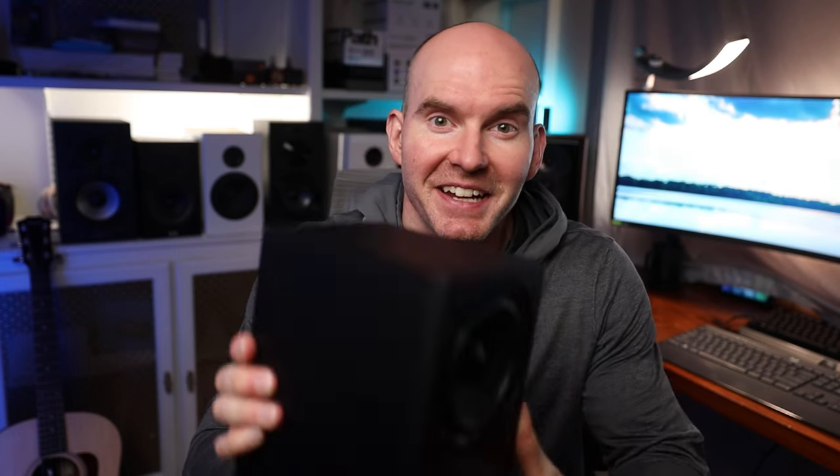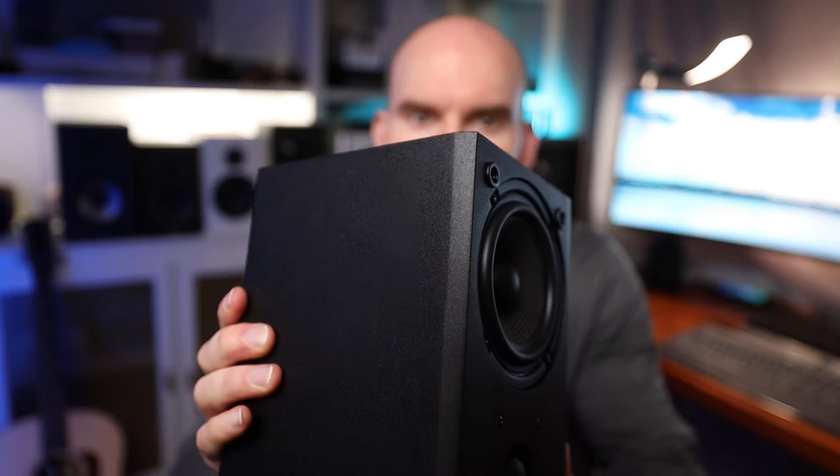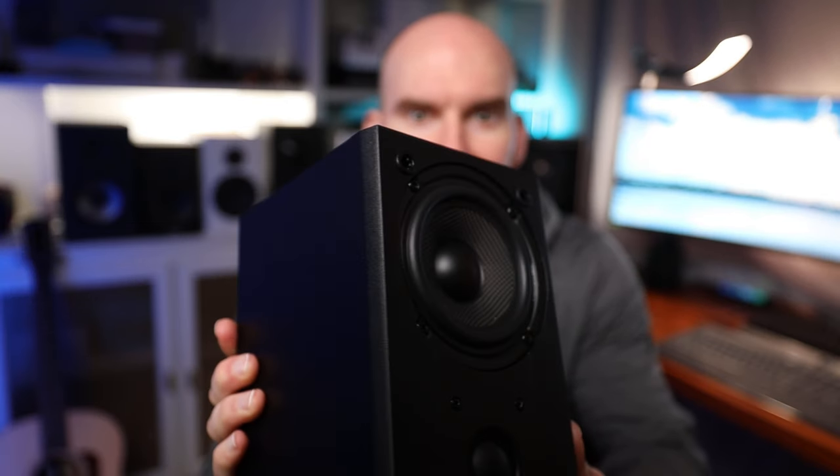I almost had to say it's just a standard box, but they snuck in an extra cut there just to give you a small but nonetheless nice detail to the front. The cabinets feel pretty inert — they certainly passed the overly scientific knock test. If anything, I'm getting substantially less energy than some of the other bookshelf speakers I have laying around, and this might easily be explained by their waveguide design, which adds a bit more bracing inside.